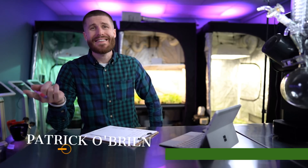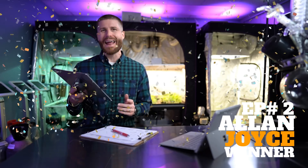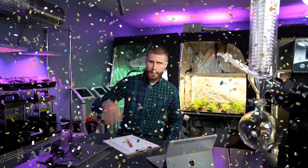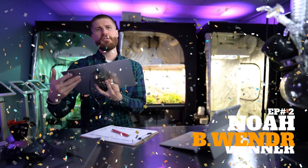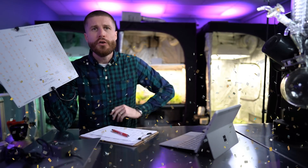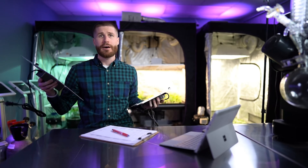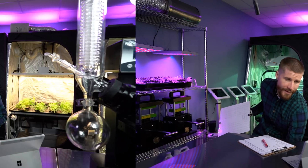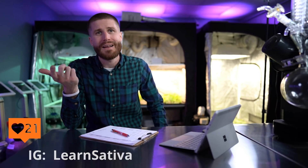Before we get into the testing, let me announce the winners from last episode's Best LED Lights series. First up, Alan Joyce — you won the HLG 65. And Noah Balawender, you won the HLG 100 V2. Check your spam box and your emails; all the instructions will be in there and we'll ship these out as soon as we receive your information. If you're looking to win this Spider Farmer LED light, check the description below for instructions on how to apply for the giveaway.